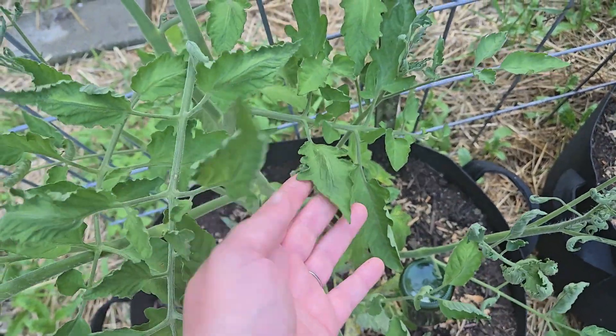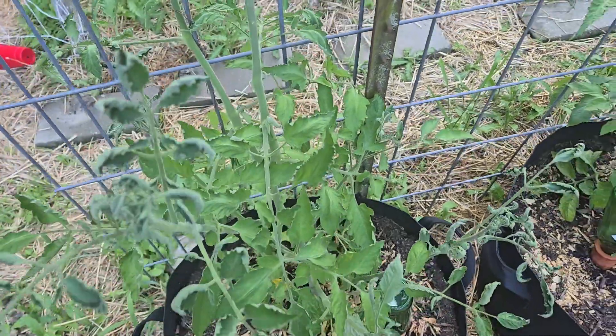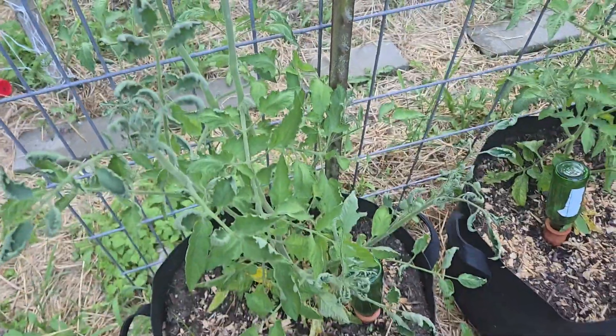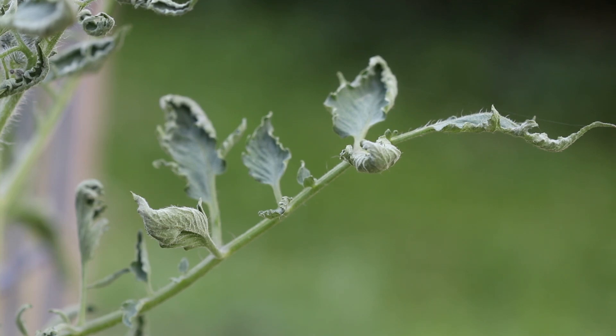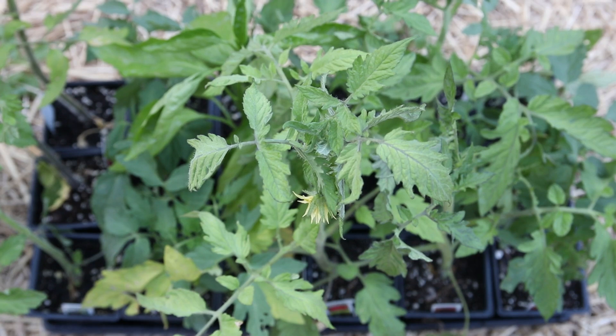I would rather start over with healthy plants and lose a little bit of time, knowing that I'm not eating herbicides. I did as much research on the internet as I could, and I called my county extension agent and talked with him. I'm just going to start over. I did find a nursery that had a really good selection of plants — they were pretty cheap, only $1.25 each. I'll show you what I bought later in this video.